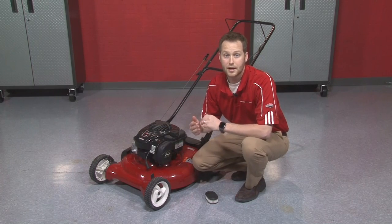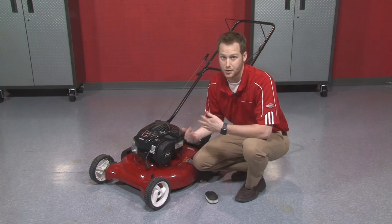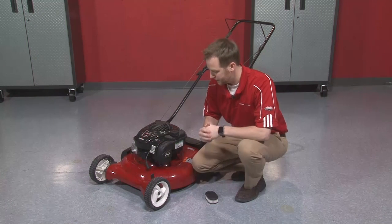The air filter is going to help ensure that your engine stays free of any dirt or debris, which could cause it to overheat and potentially lead to some costly repairs. So replace that air filter before the season starts.